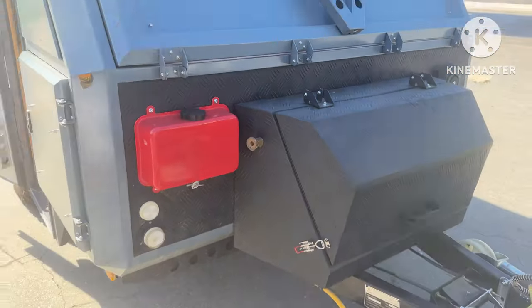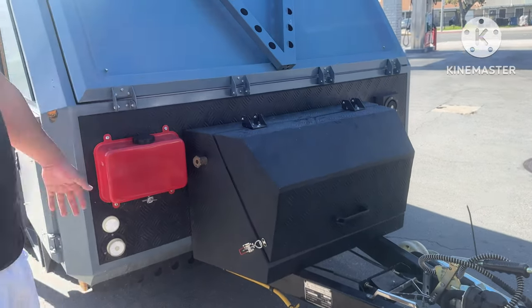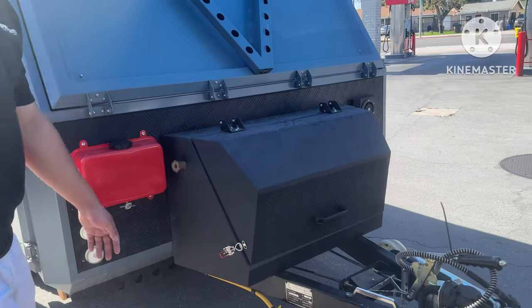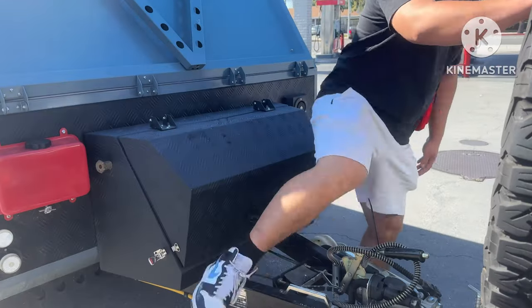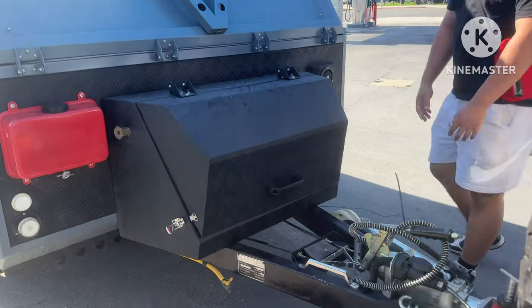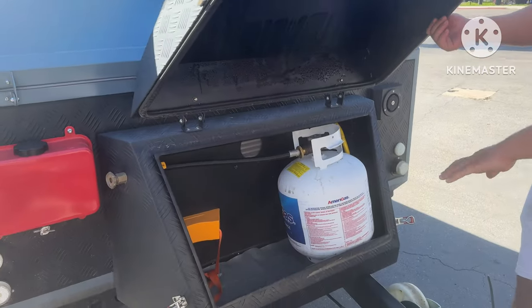That's actually your propane tank. I just put about two tanks in there. To equal 20 gallons? The big ones, yeah. Just the regular big ones. So you have 20 gallons to work with. Yeah, it's about that — 20 gallons.